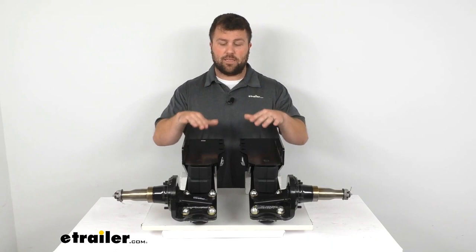That's going to complete our look for today. Again, I'm Michael with eTrailer.com. Thanks for watching.